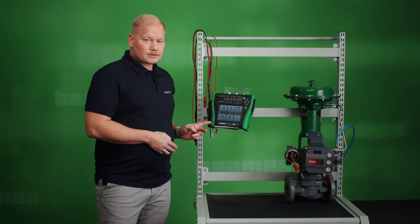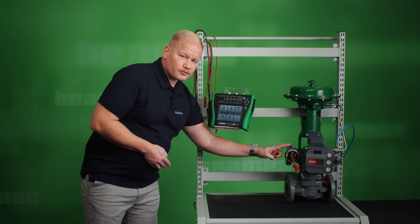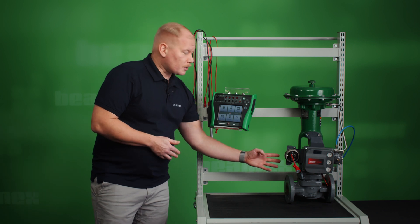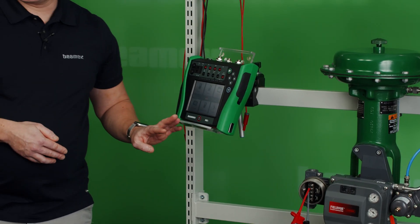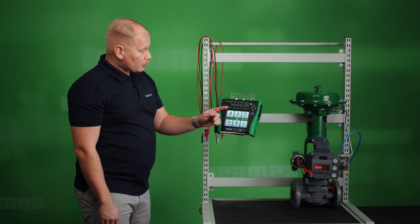The MC6 will be generating a current signal which the digital controller will be reading as an input signal. Simultaneously, an output signal which contains the travel variable will be read by the MC6 HART communicator. First I'm going to explain how to connect the MC6 to the controller.